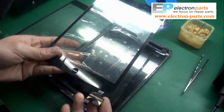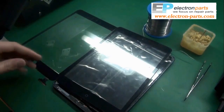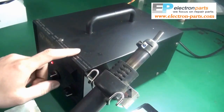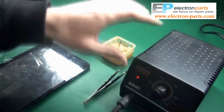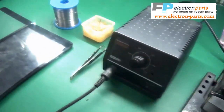In this video we'll show you how to change the connector on a digitizer's flex cable from an old digitizer onto a new digitizer for an iPad mini. You'll need a heat gun, some soldering wire, some soldering grease, a soldering iron, and your digitizers.